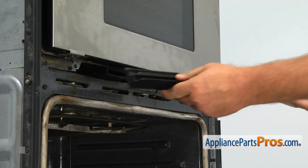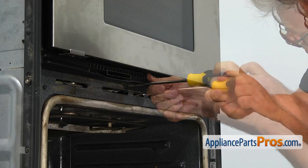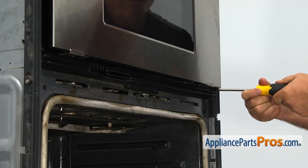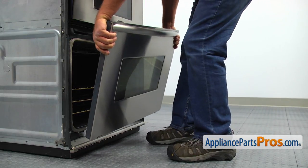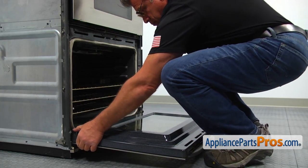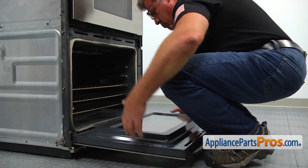Install the bottom vent grille and secure it with four Phillips screws. Bring the door back and insert the hinges into the hinge receptacles. Close the hinge stoppers and slowly close the door. Make sure it's installed properly.